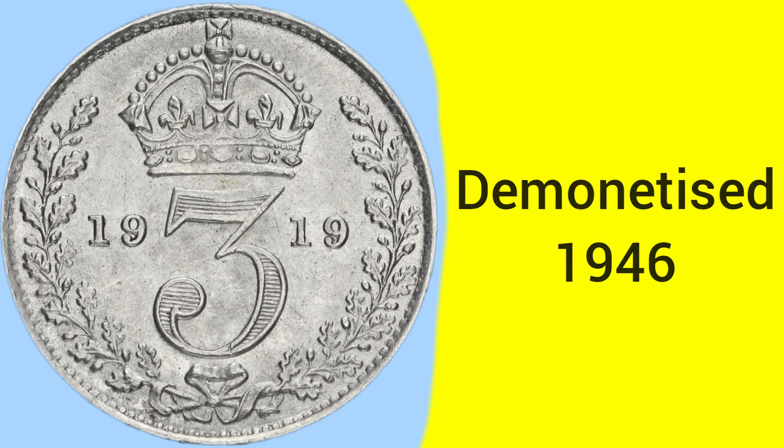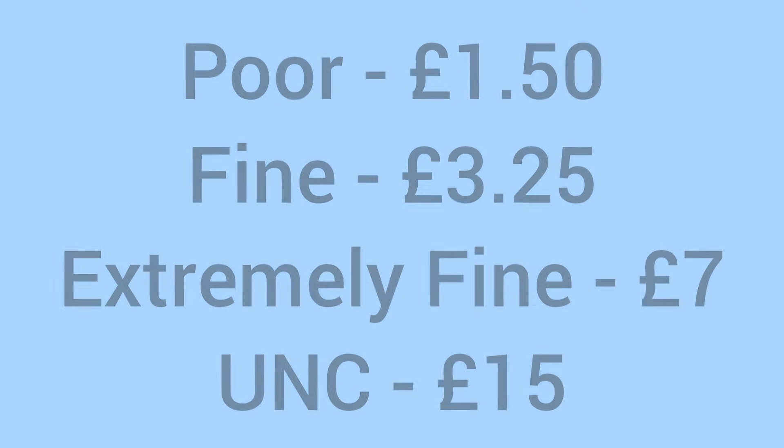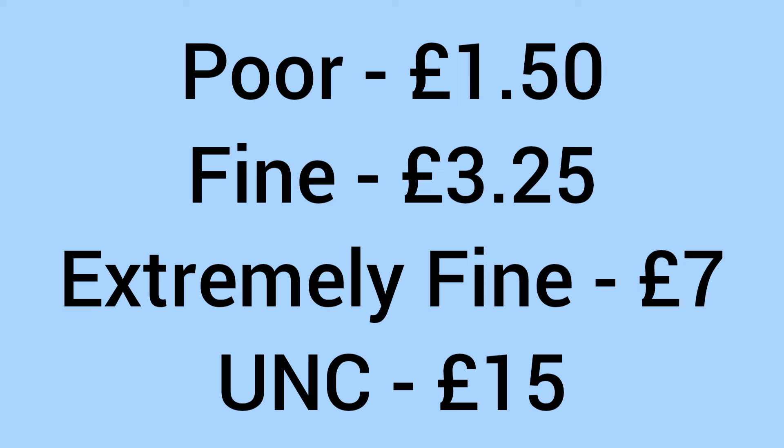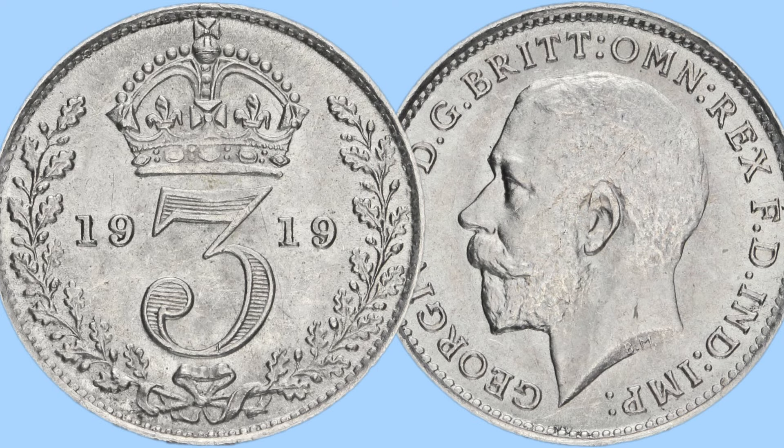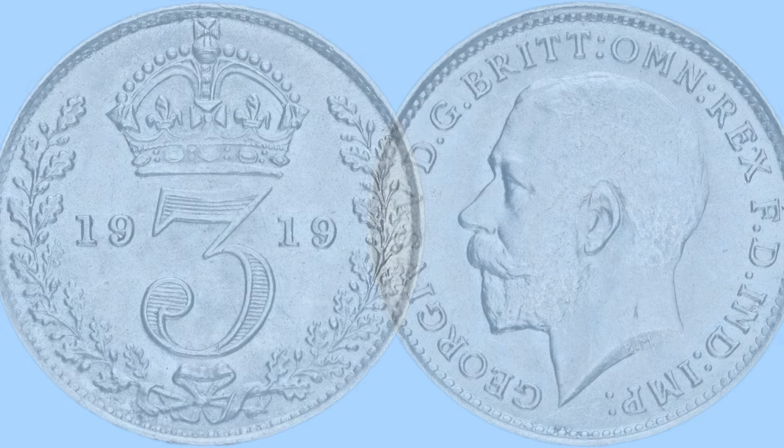The coin was demonetized in 1946 as the new brass threepences were used going forward after that. Moving on to the value of the coin today: it will sell for around £1.50 in poor condition, around £3.25 in fine condition, up to £7 in extremely fine grade, and then £15 in uncirculated. So a pretty low price tag all across the board, even in the high grades — a cheaper and affordable coin to add to your collection if you're looking for a high-grade old silver coin.